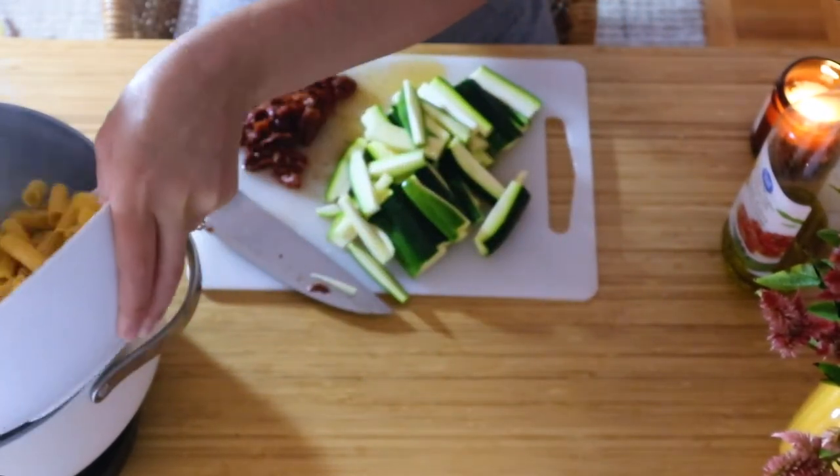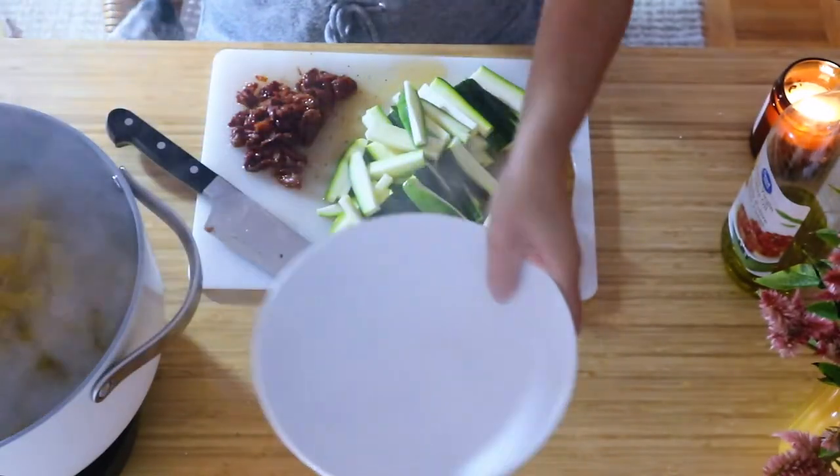Then you're going to add your pasta to the boiling water. I used rigatoni for this recipe.